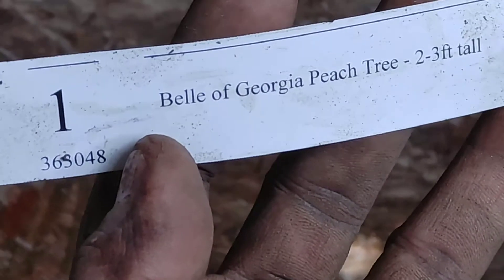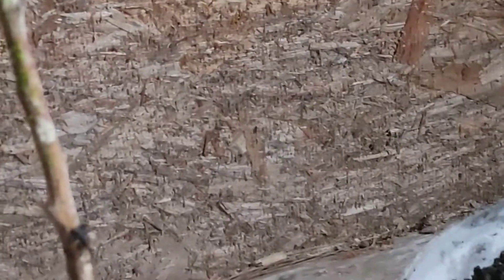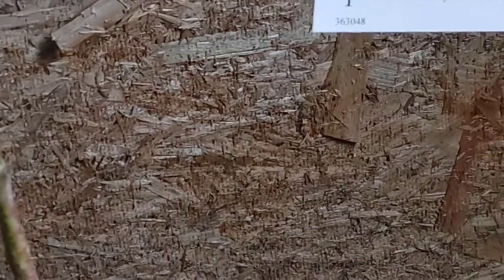Right here we have the Belle of Georgia — that's a Georgia peach — and then we have the Stella cherry. That cherry tree normally requires two plants to get a harvest, but this one is self-pollinating and it's a sweet cherry, so we only need one. I didn't actually get it for the fruit — I got it because I love to see the blooms; they have really nice colors when they bloom.